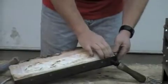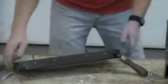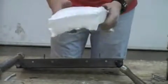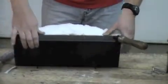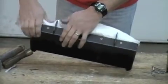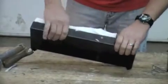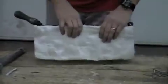Pull the old insulation out just like that. Now you have your new piece — just slightly bend it so you can work the edges down into the door. Work it all the way around until it's seated properly.